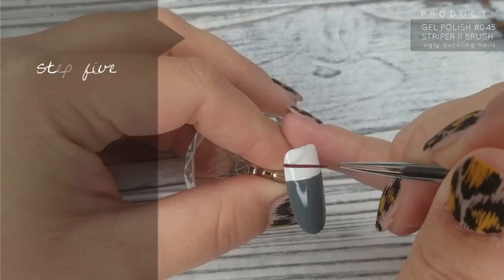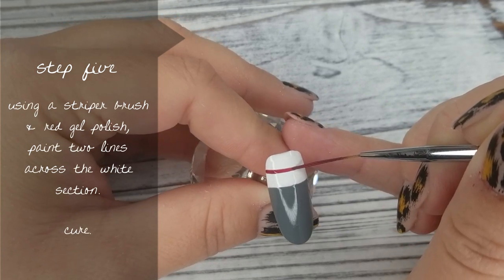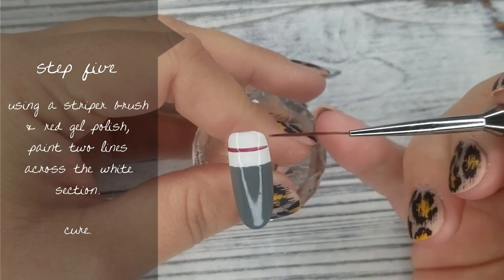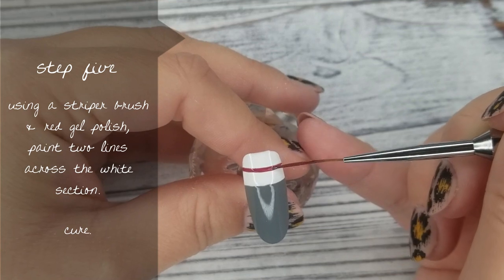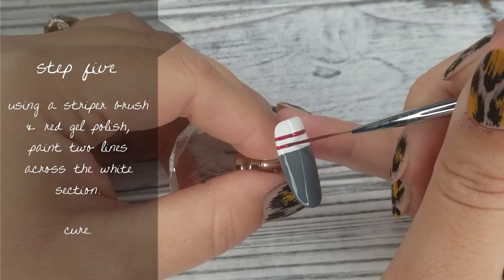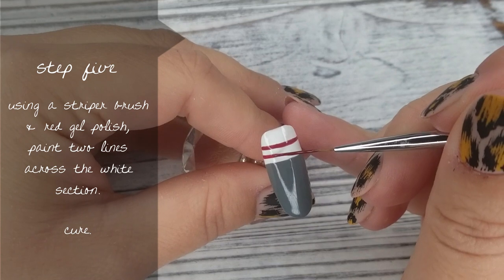Step number 5: I'm using my striper brush — I believe this is striper brush number 2 — and some red gel polish, and I'm going to paint two red lines horizontally across the white section. I'm doing the first line here, then leaving a gap about the same width as the red lines, and then doing the second line. Then I pop it in the lamp for a cure.